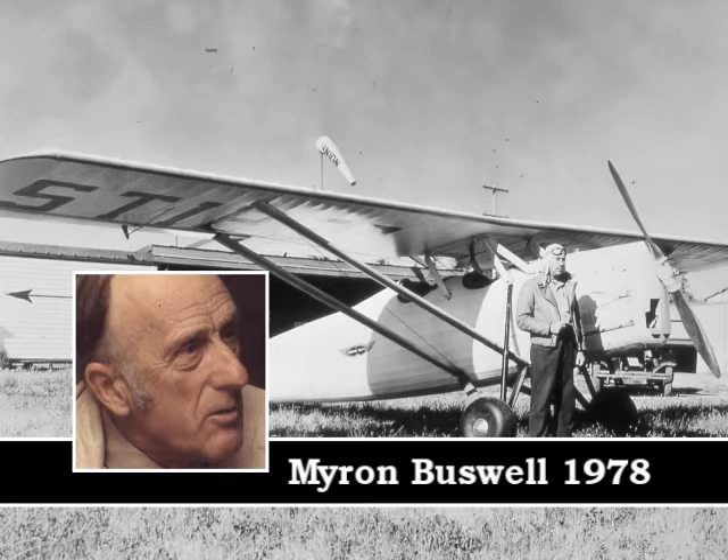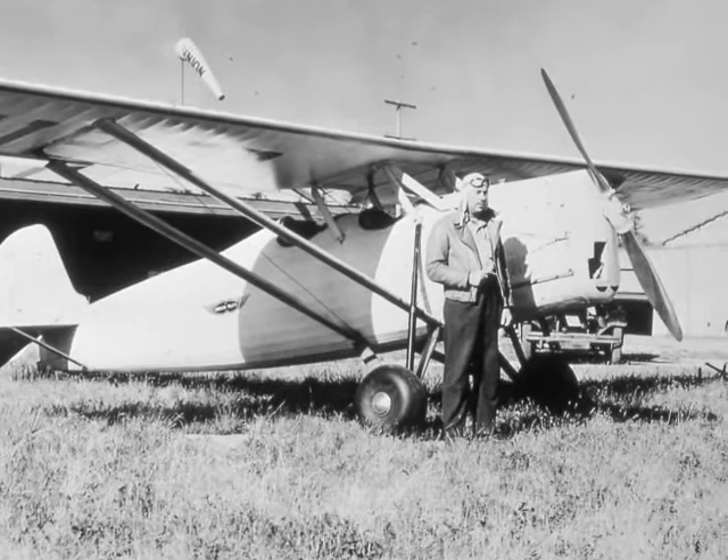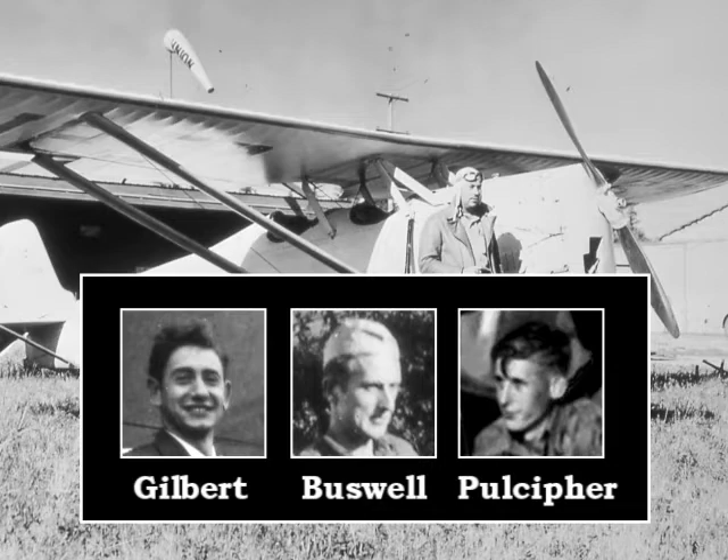It had a Martin four-cylinder, 120-horsepower engine. And this is the plane he used to teach several of us to fly. There were three people involved in the training program that I was involved in at the time I worked with him: Gilbert, Buswell, and Pulsiver, who all learned to fly that same spring. And we used to have quite a contest. Yates made it possible.